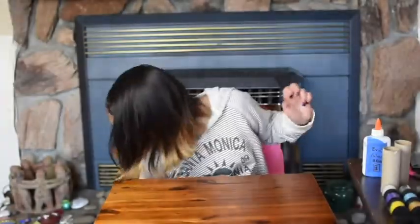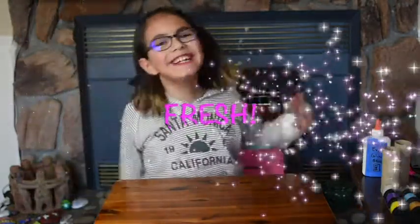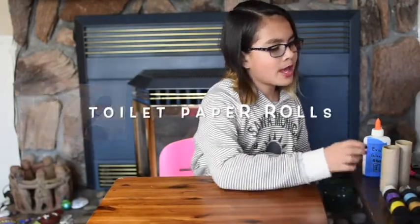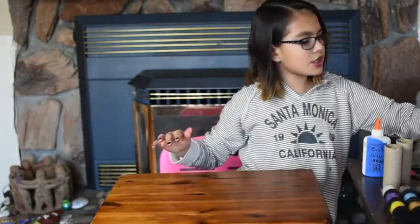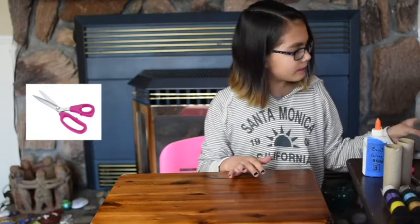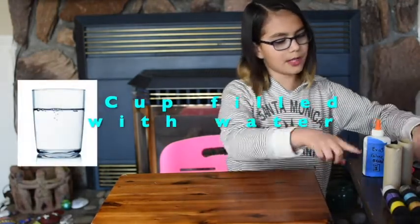The things that we're gonna need is some paints, toilet paper rolls, pencils, some brushes, a sharpie or a permanent marker, scissors, and a little rag, and also a cup filled with water for the paints.